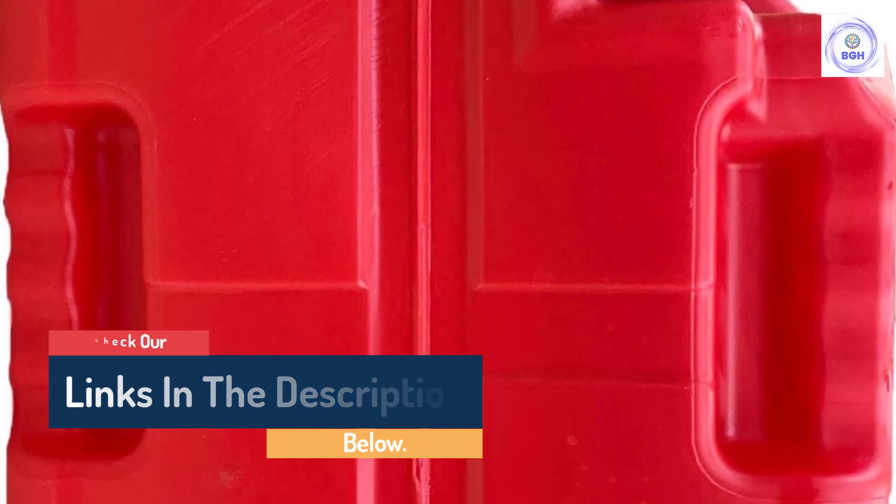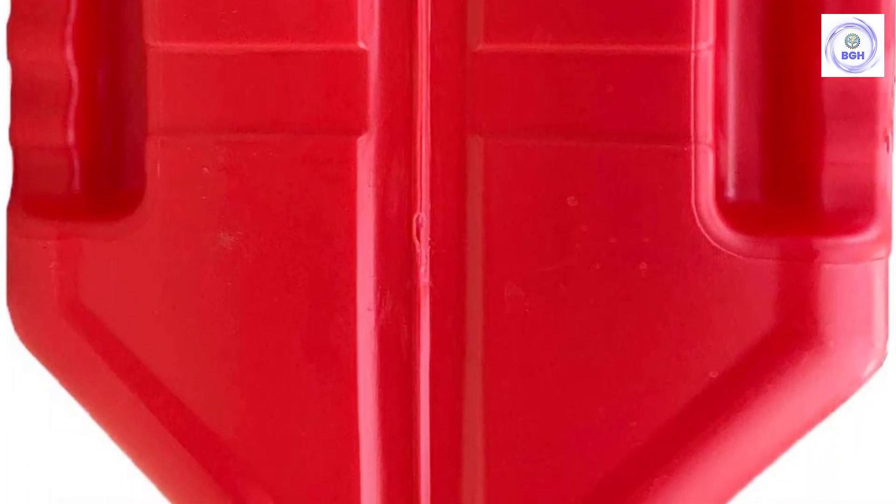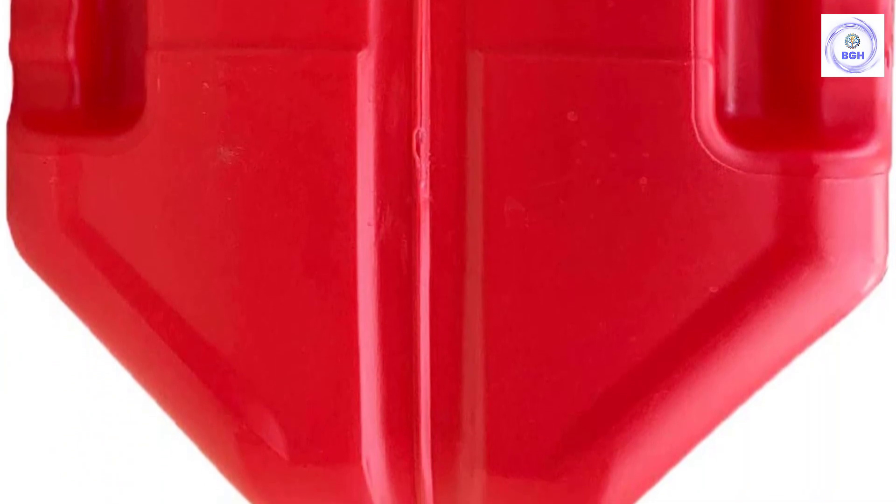There are some complaints about the filling tube — if it isn't properly drained after use, it can leak. Some others mentioned the difficulty of removing the cap to fill the tank.